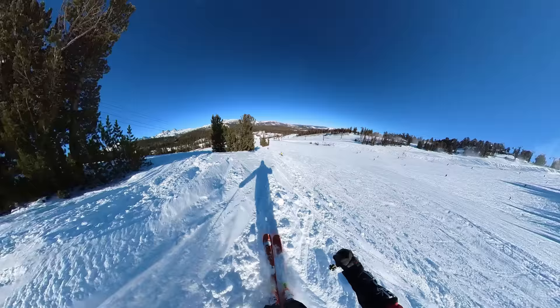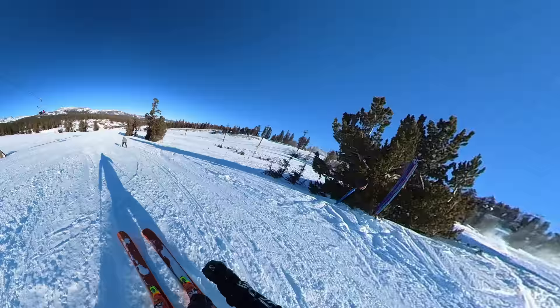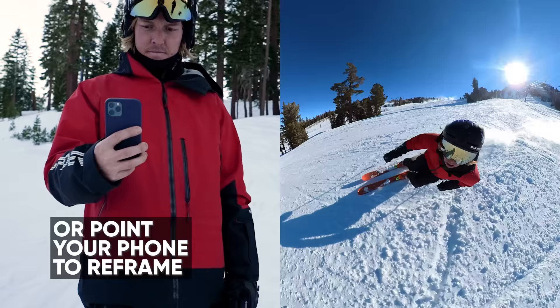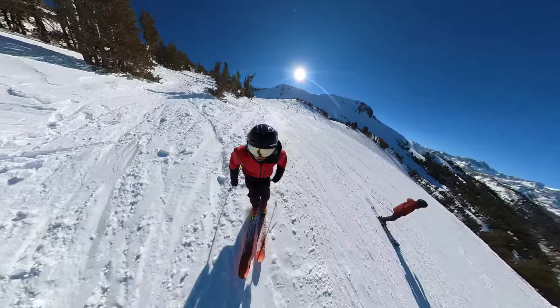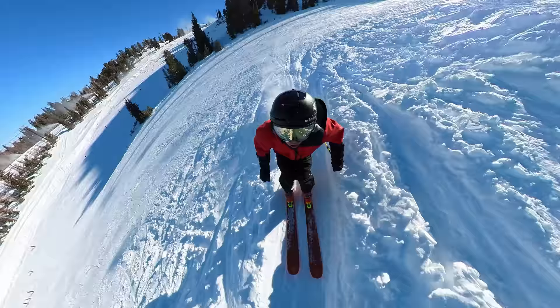You can swipe to choose the angle, zoom in and out, or point your phone and find the best angles like that. I can reframe the shot to show the terrain in front or to face myself. With the Insta360 app, it's easy to get the perfect framing every time.